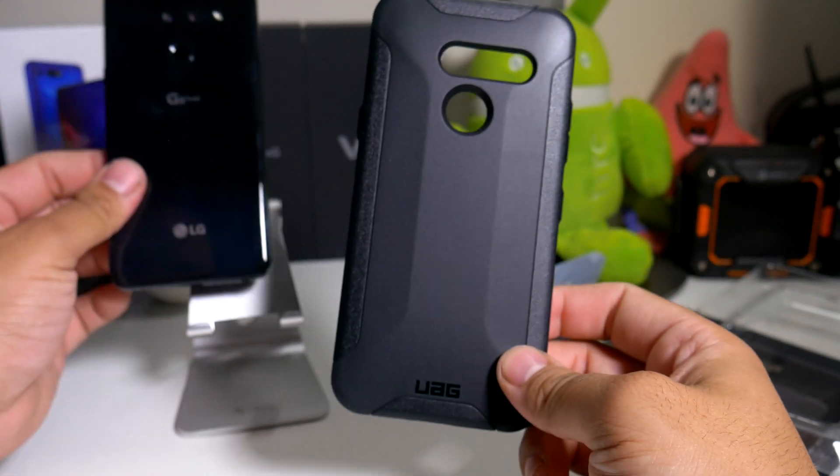In hand, it's not too heavy at all. It does make the phone feel a bit heavier, but it's definitely not as slippery as the OtterBox Commuter — it has a lot more grip to it. I'm definitely feeling that.